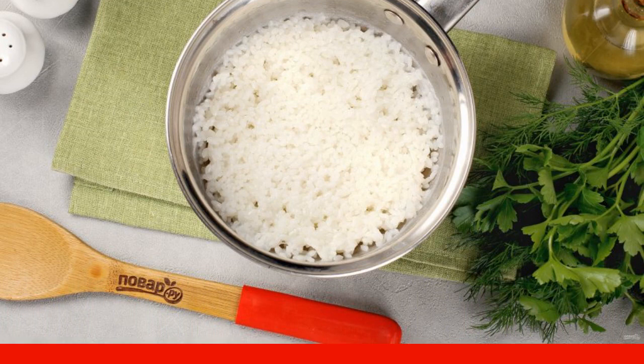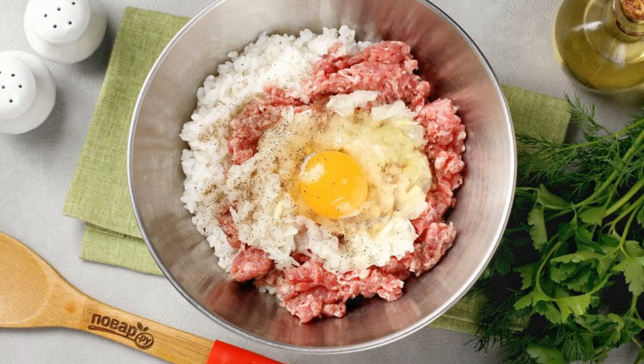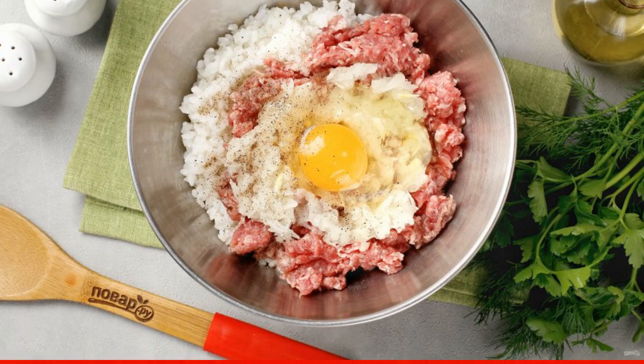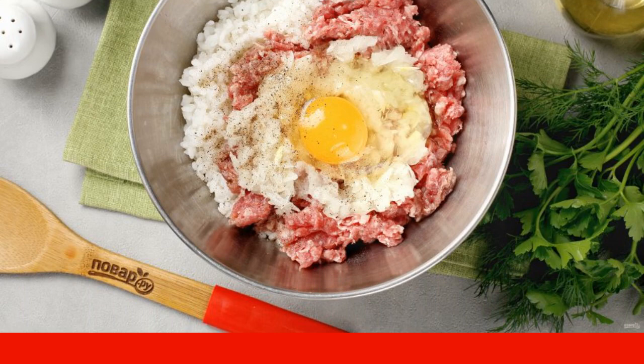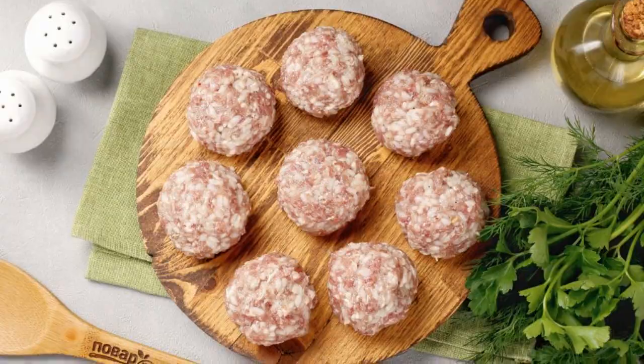Transfer the minced meat to a deep bowl, add boiled rice, egg, onion grated on a coarse grater, salt and spices to taste. Mix thoroughly and form meatballs from the minced meat.